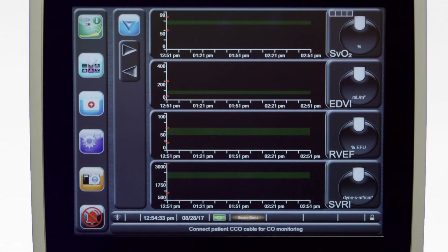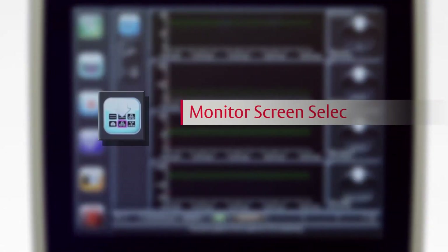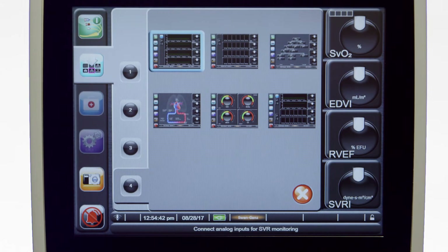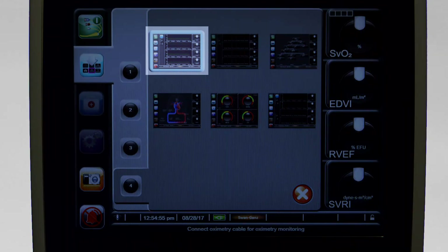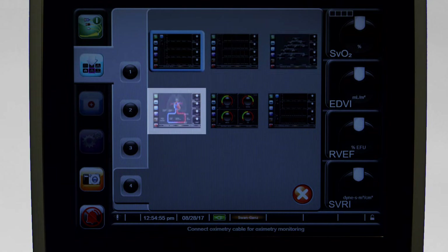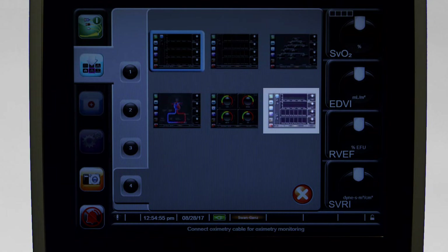The first icon is the start-stop icon. Touch this icon to begin or end continuous cardiac output monitoring. Touch the monitor screen selection icon to choose between the various data display screens available for the main window area. To return to the most recent monitoring screen displayed, touch the cancel icon. The display screen options are graphical trend, tabular trend, physio relationship, physiology, cockpit, and split screen.